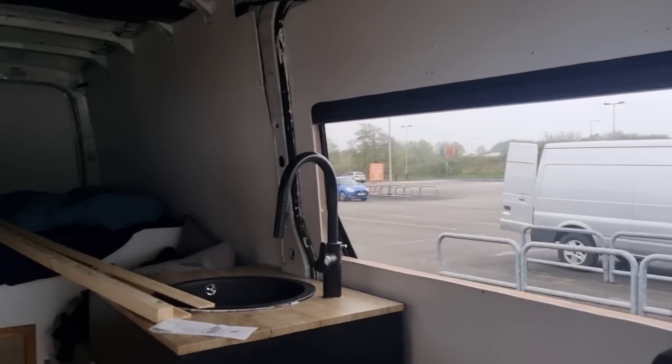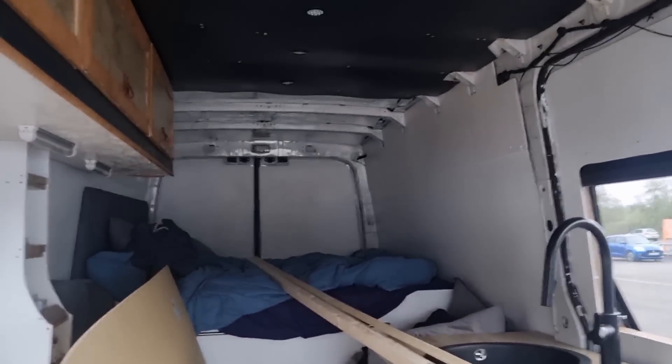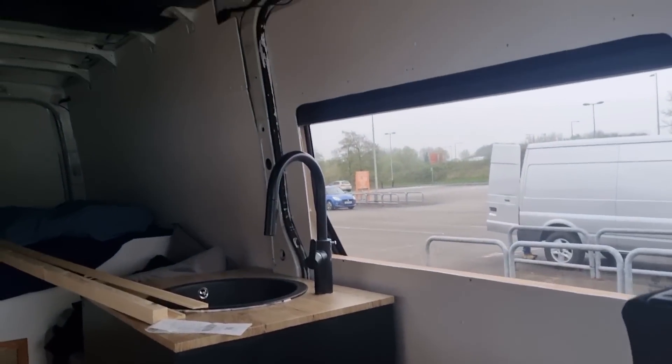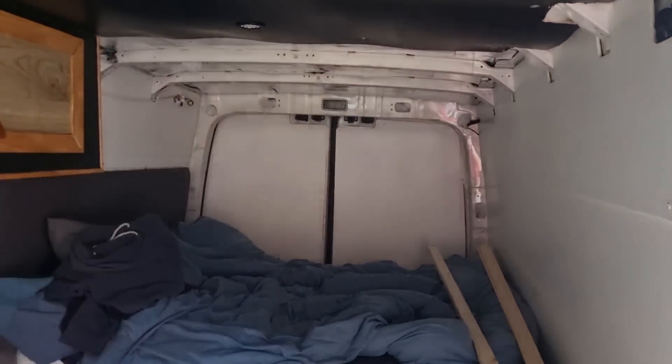I don't think we've managed to keep it to a thousand pound build budget, because that includes all the windows, all the trim, all the wood, all the electrics, all the leisure batteries, all the drawers — absolutely everything. You never know — I am a tight ass and I may have actually done it. We've also got these bits for later; the idea is a strip going straight down that side and then patching up the other. That saves buying two pieces of wood. I've got the jigsaw here.